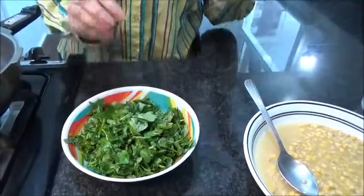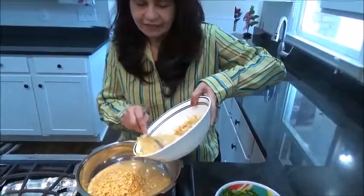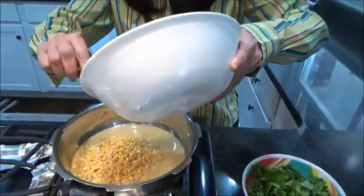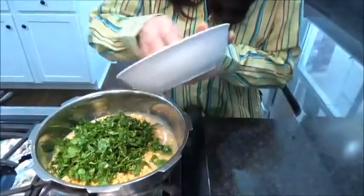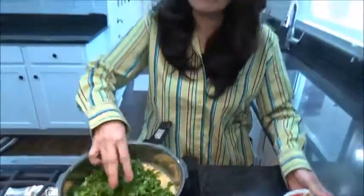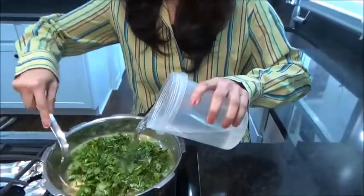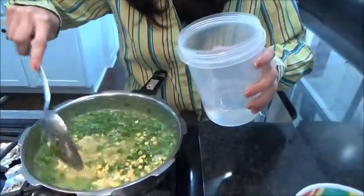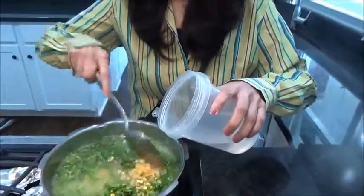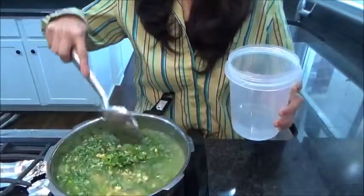This is what we need. So directly in the cooker, adding all my dals inside. Then all the fenugreek leaves — lots of it. It's very healthy, and in winter time you get fresh ones. Adding water as much as required — you can always add more afterwards. This is very simple, not full of spices. No onion, no garlic, but very healthy.